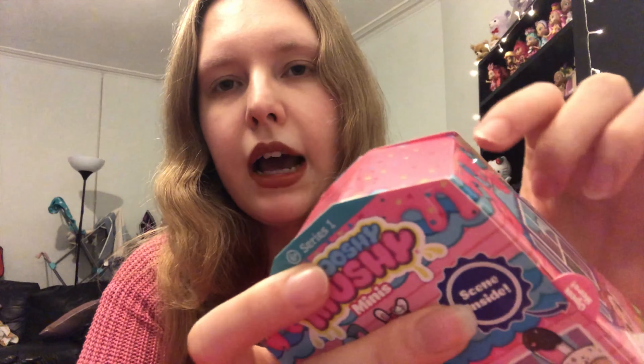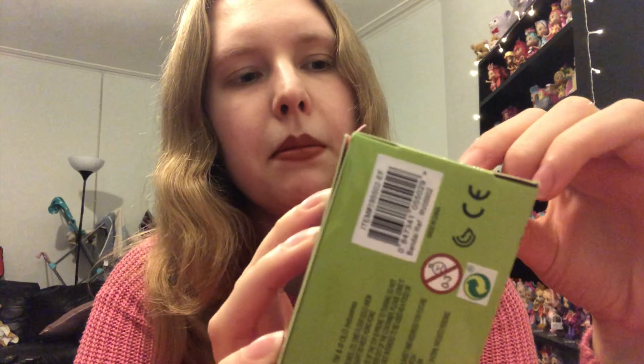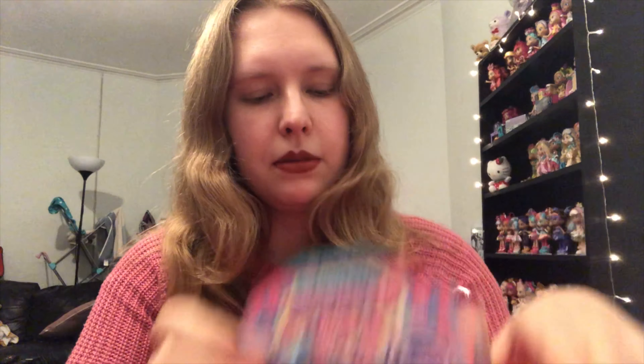I've already taken the plastic wrap off. If you want to know a way to find out which one it is while they're still in the cellophane, you can look at the back — it might be hard to see, but you can see a little bit of the color sticking through which tells you which one you have. With this one here you can see hot pink trim at the edge and then it's yellow, and I think the yellow one is Lolly Lamb's Shopping Spree.